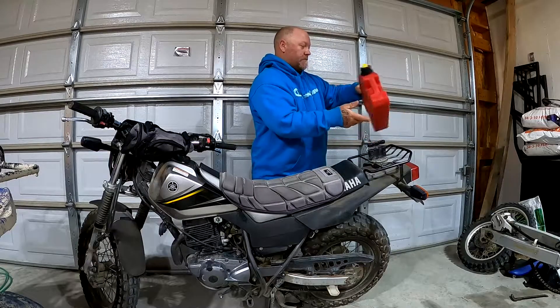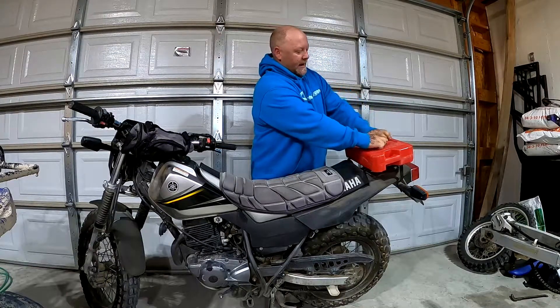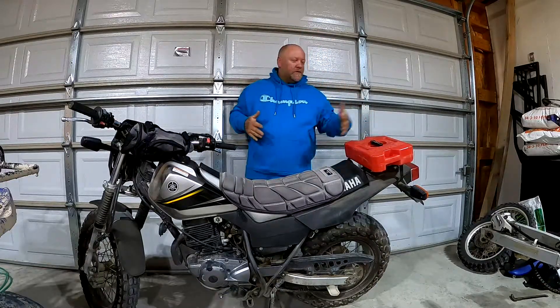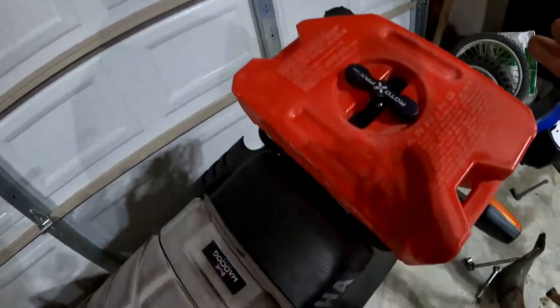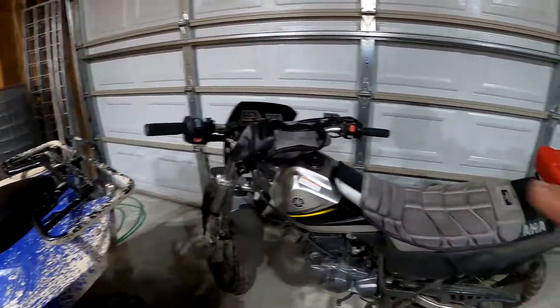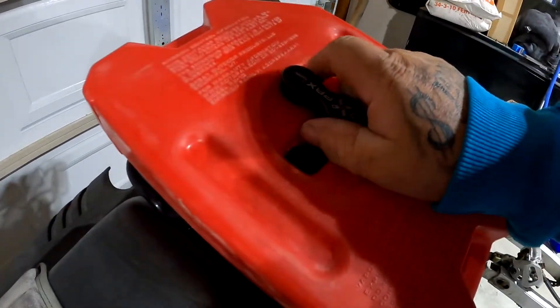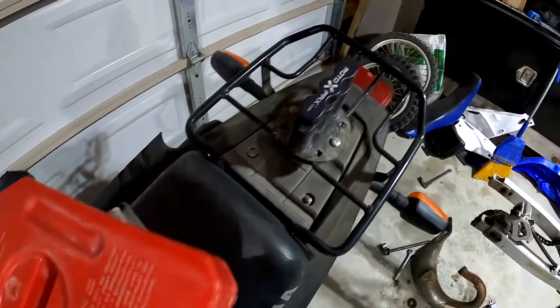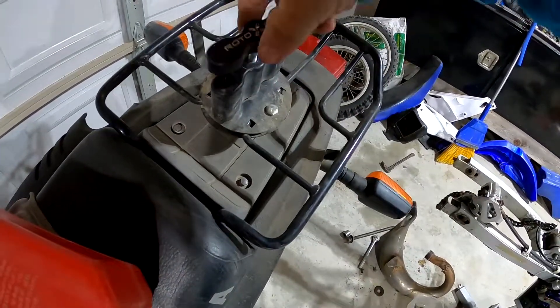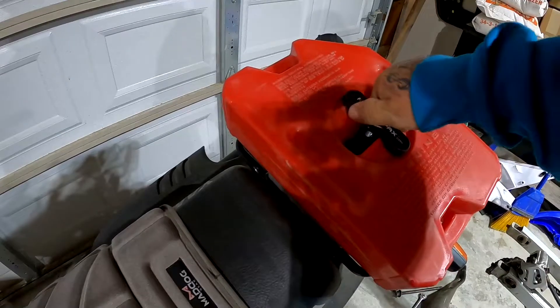Sweet, I can go some extra distance now. Let me put it back on - I'll show you this real quick. So here's the deal: this video is going to be about showing you how this works. I already bought this bike and it came with this on it. Now I didn't know that this thing here is like a screw, so basically you can do that and pull this off. If you keep unscrewing it, it gets looser. You can also screw it back on.